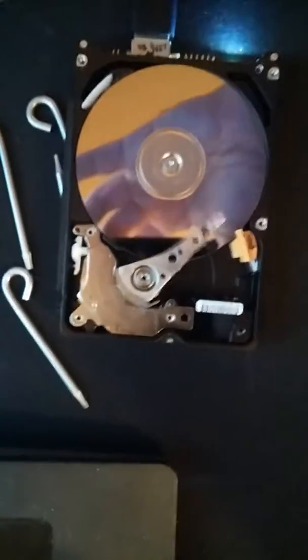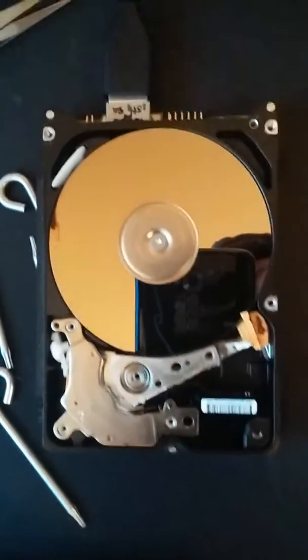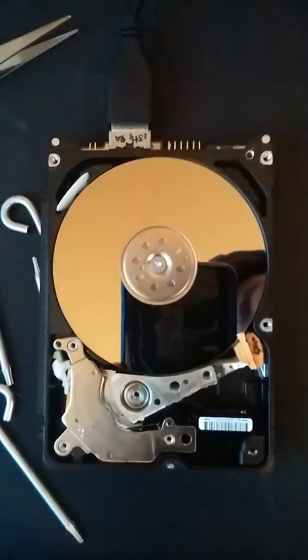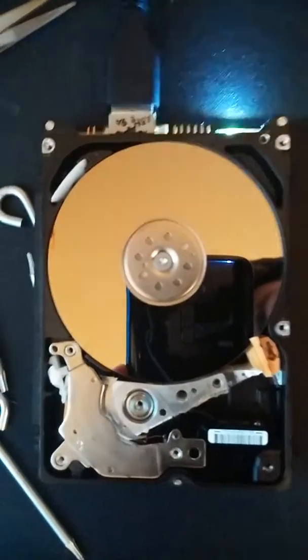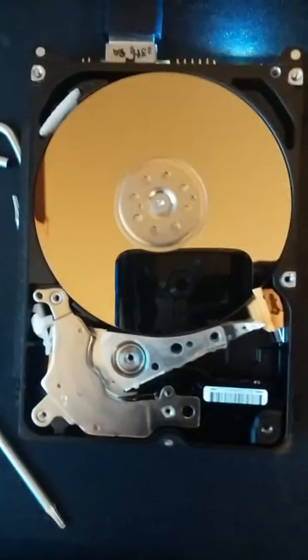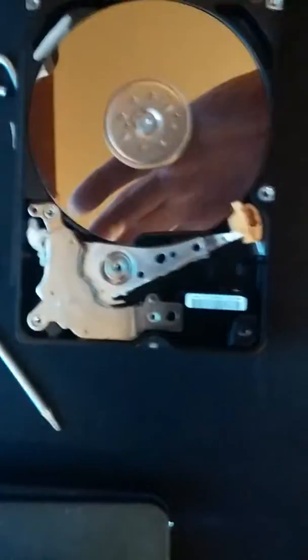The drive is still getting recognized and everything, but after a little bit it just stops. It slows down, and I think it does that because it's a safety mechanism so the motor doesn't get burned out from trying to fire the arm all the time. Anyway, I'm going to try a couple things on it, and if they don't work I don't want to risk damage to the drive.